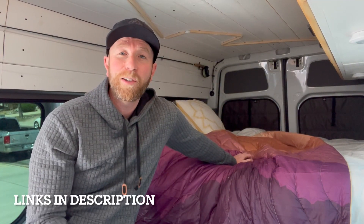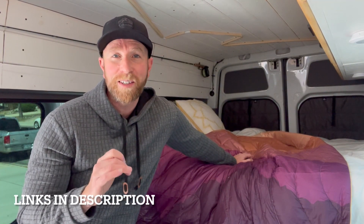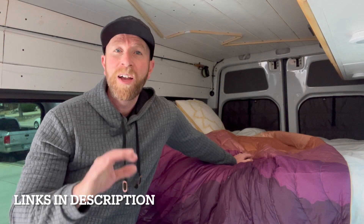So there you go, friends — that is the Rumple blanket, one of our favorite pieces of gear that we've acquired this season. Definitely go check it out for yourself. If these videos have helped, then subscribe — we've got a ton of gear and adventure videos, camping videos where we test out and review gear to make your adventures just a little bit better. Thanks for watching and we'll see you again on the next one.